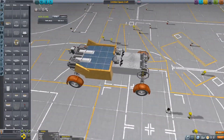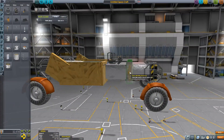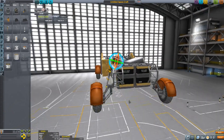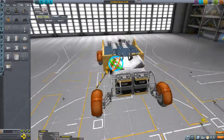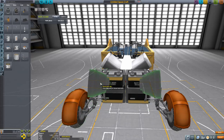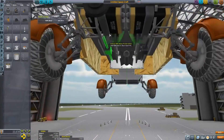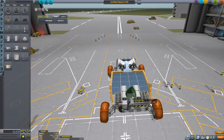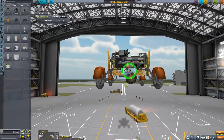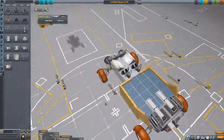Without the auto struts it's going to be wobbly — please comment if you know how to make it more steady. I tried using normal struts, thinking they'd work like decouplers and just disappear when the robotic parts activated, but that did not happen. They didn't disappear the way I expected.